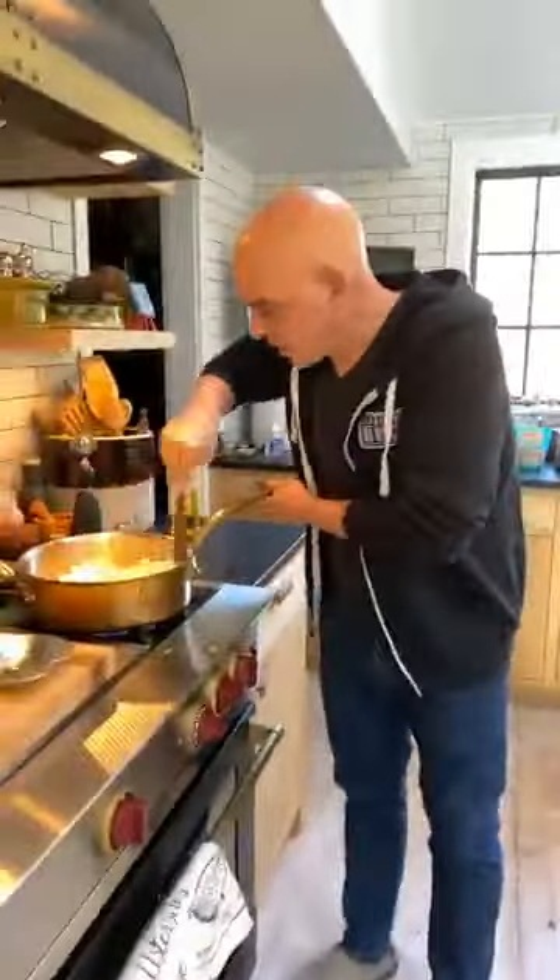Now, as this is happening, we're going to make our faux Parmesan cheese. I thought this was ridiculous when Liz started making it — fake Parmesan, are you kidding me? And then I realized dairy beats me up a little bit. So: it is cashews, nutritional yeast, and a little bit of garlic powder, and we're going to blend it up.